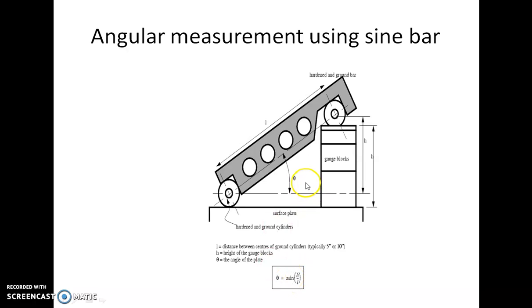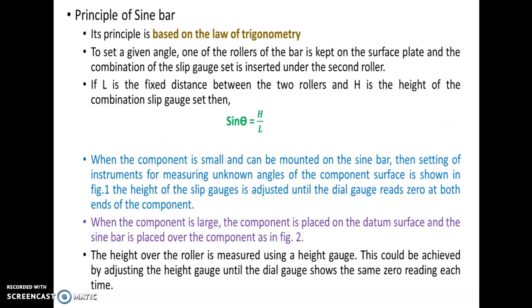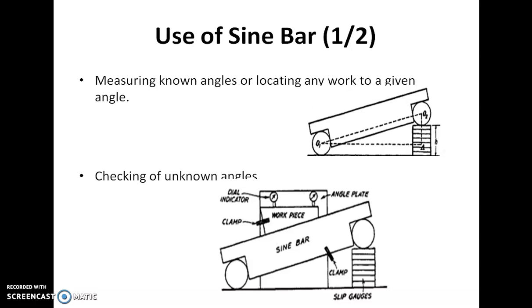Sine bars are made of highly hardened, corrosion-resistant chromium steel. The two rollers must have equal diameter and must be set parallel to each other. The precise center distance between the rollers must be known, and the upper face must have a high degree of flatness. Sine bars are made from high-carbon, high-chromium, corrosion-resistant steel that is hardened, ground, and stabilized. Sine θ = H/L.